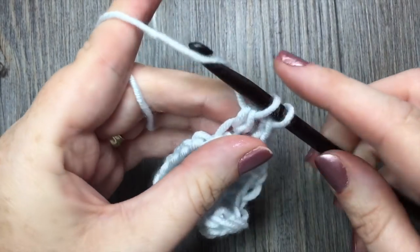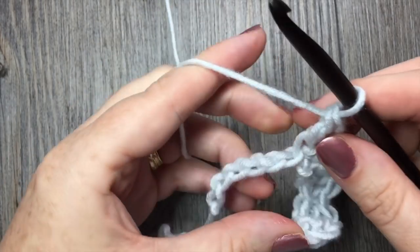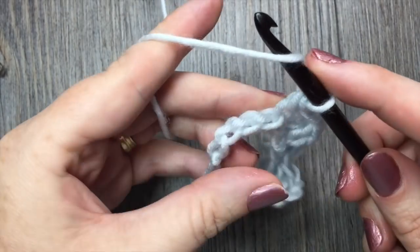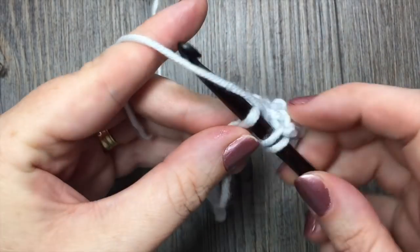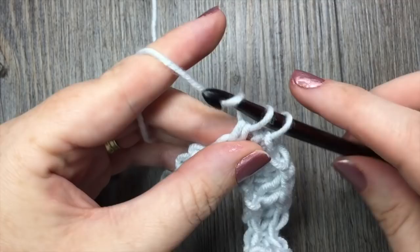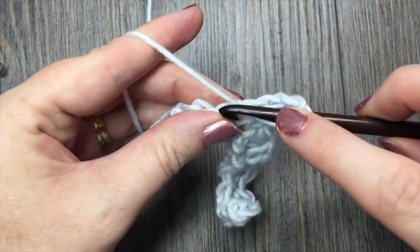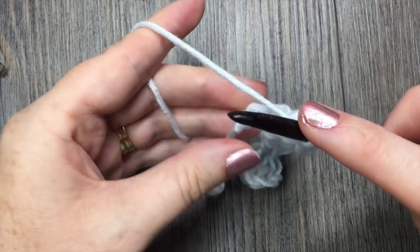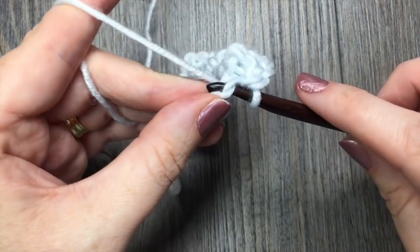Continue that pattern all the way across to the end of your foundation chain. When you come to your final 2 chains, you are simply going to single crochet in that final stitch.